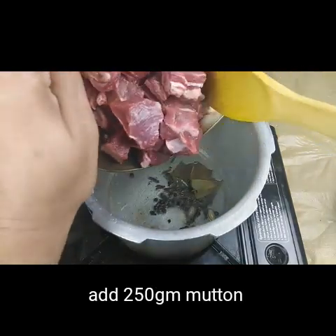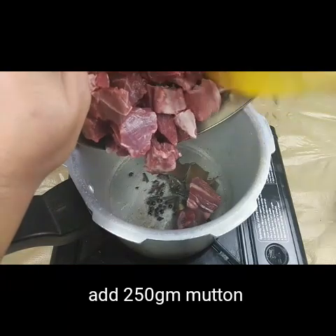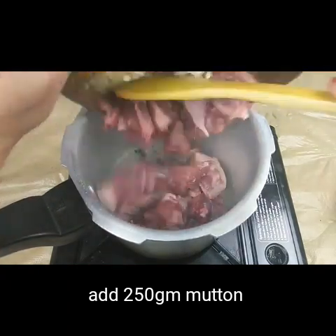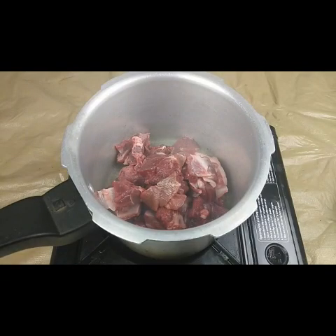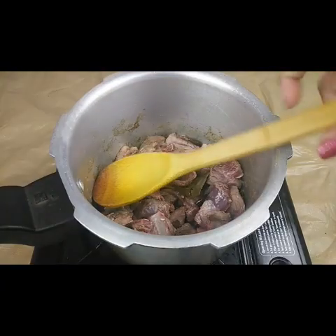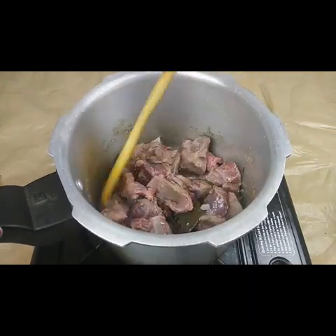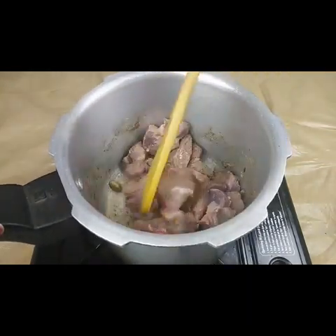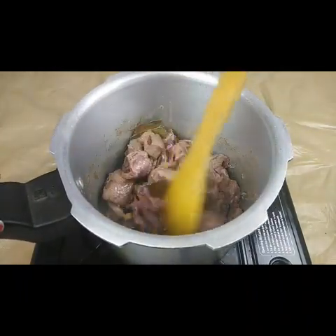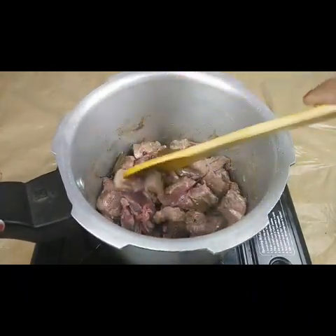I'm going to add in 250 grams of mutton and we need to fry this for 5 minutes. We have to fry this well.